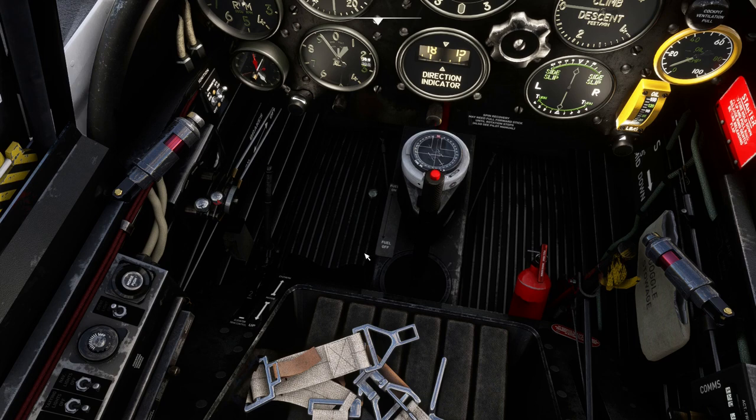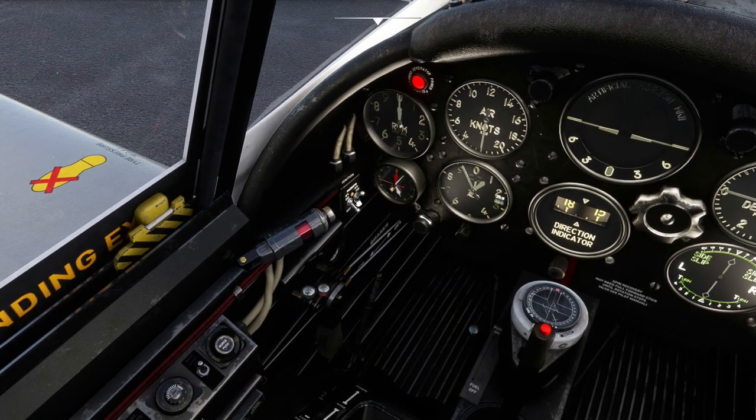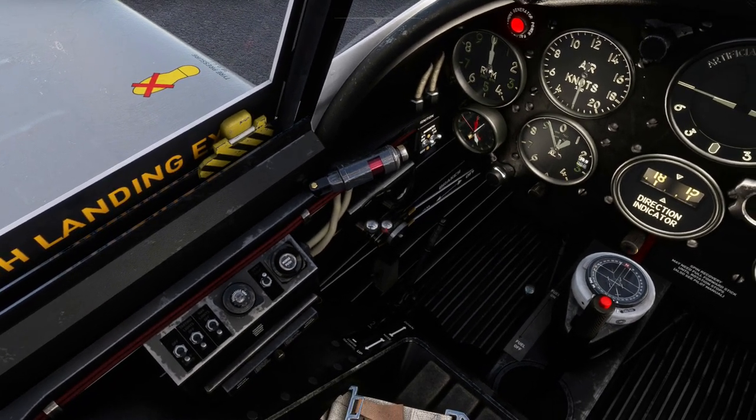Obviously your fuel lever needs to be on, which is down here. The magnetos has to be on, which is there. I've accidentally put down the chocks but I think that's it there.